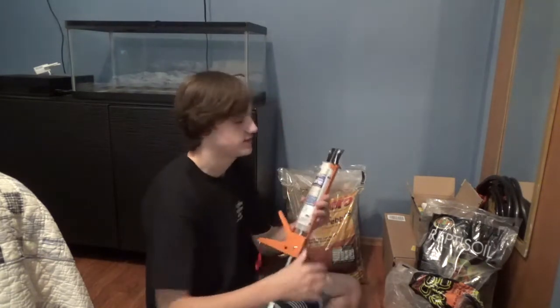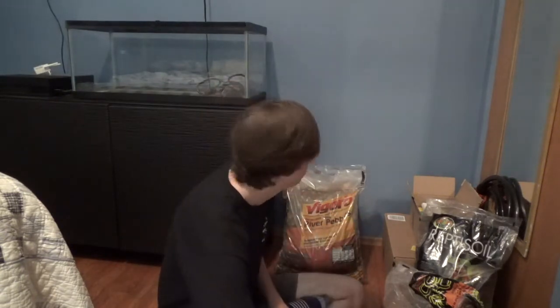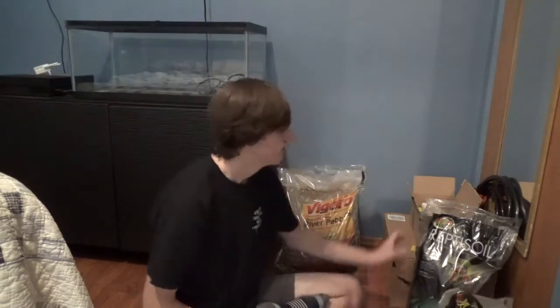Here I got some leftover silicone — I did buy another container so I think I used too much last time. This will be used for putting eco-earth onto the spray foam, and making sure a bunch of other stuff sticks together. Here I also got some eco-earth, which will be used onto the silicone and as part of the substrate. We got Reptisoil as well, which is a little different texture, and some river pebbles here.